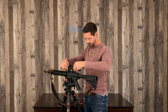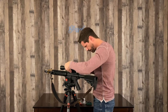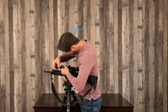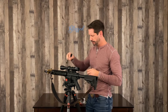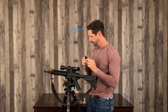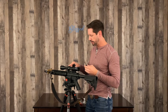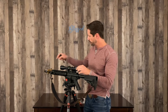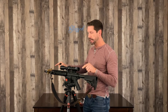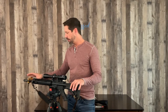Bubbles are still matching, so now we're going to move into putting this thing on and I'll show you how to level the scope. When I go to level the scope I generally take the scope cap off — if there's any imperfections on that cover it's not going to be accurate to the alignment of the scope. We're going to put our level on this top turret, and that's going to be the bubble that we match to this one — it should be a 90-degree perfect alignment. That's how you do it with the Wheeler setup.